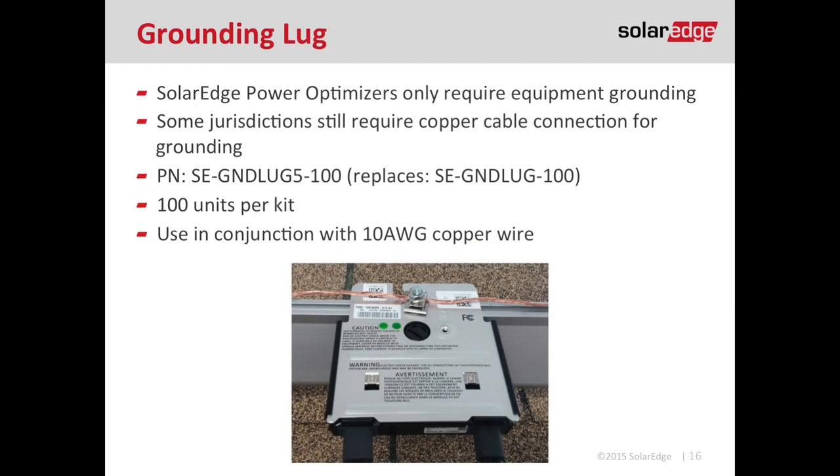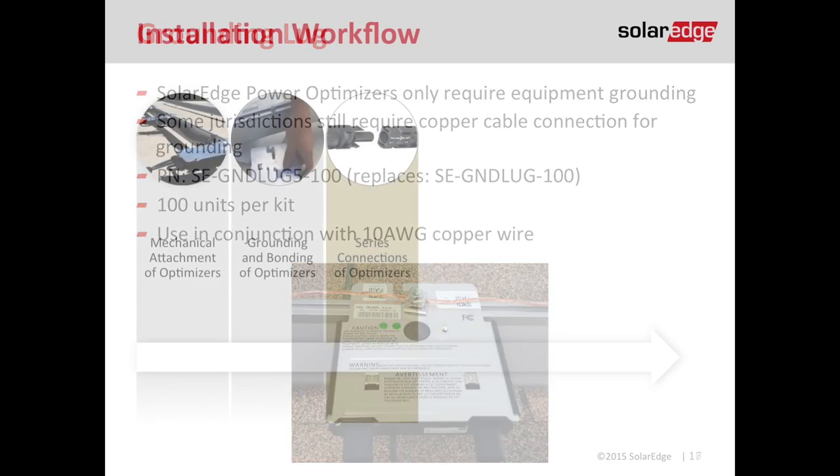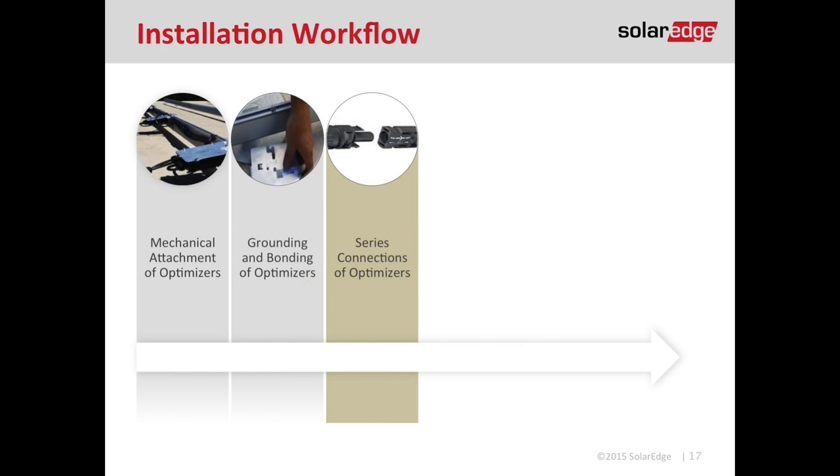If you're not using the star washer or grounding plate, you can use a grounding lug, which requires a separate purchase. Some utilities and AHJs still require copper wire to ground all the modules, optimizers, and racking to one another — that's what the grounding lug is for. The rule of thumb: whatever you're using to ground your module can also be used to ground your optimizer. Once the optimizer is mounted and you've created an effective bond to ground, proceed to step three — making your series connections.